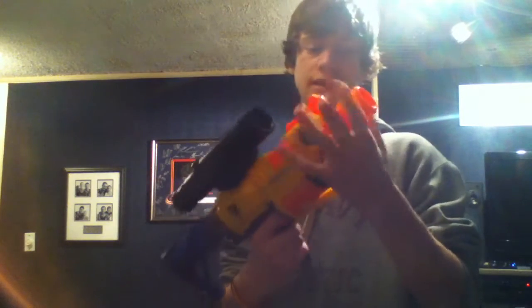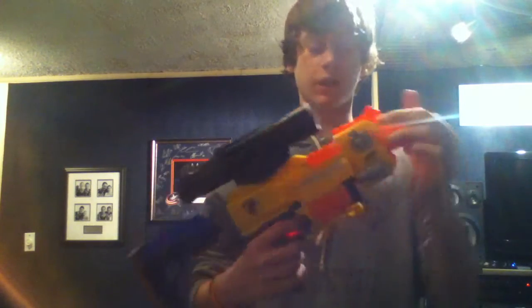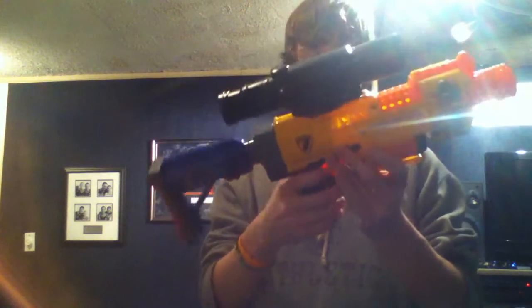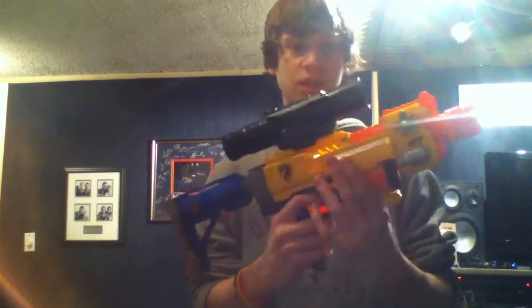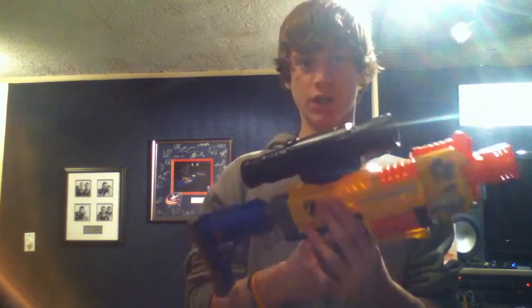I will actually not be taking this front barrel off, even though it decreases range, because it looks awesome — especially with the stock and the scope. I am planning to do something with this gun as part of a project.